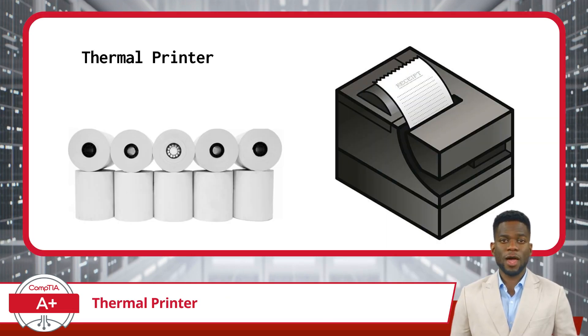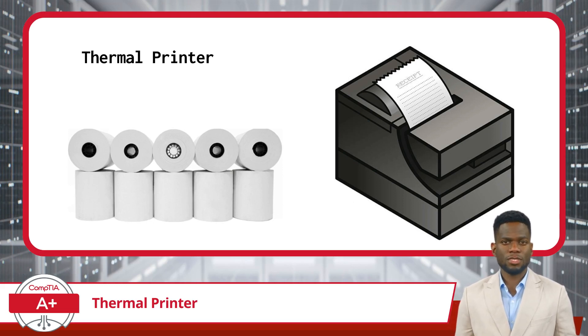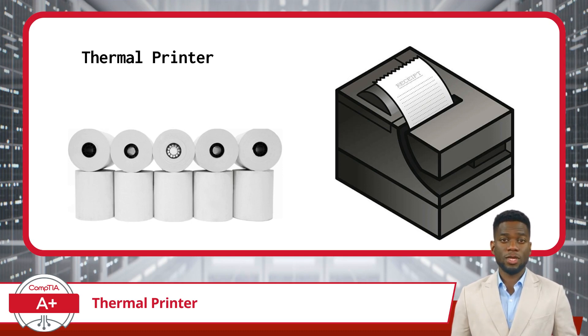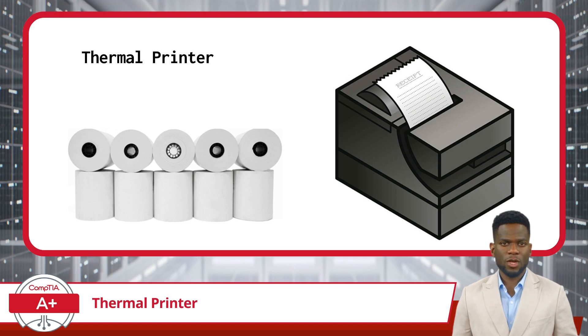Thermal printers combine simplicity and efficiency when creating tangible copies of digital information. Have you ever been handed a receipt at the store? Chances are it was produced by a thermal printer. Unlike the traditional inkjet or laser printers you're familiar with, thermal printers have a unique trick up their sleeve.